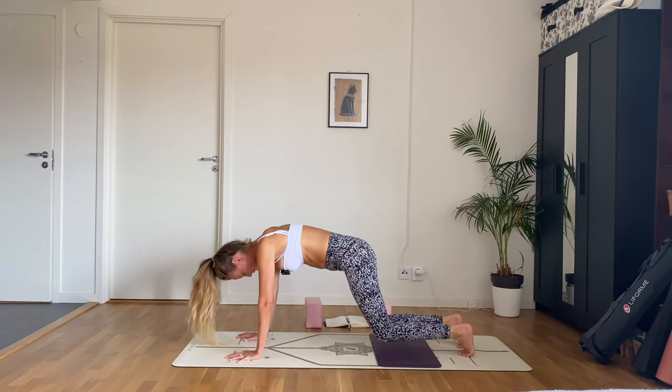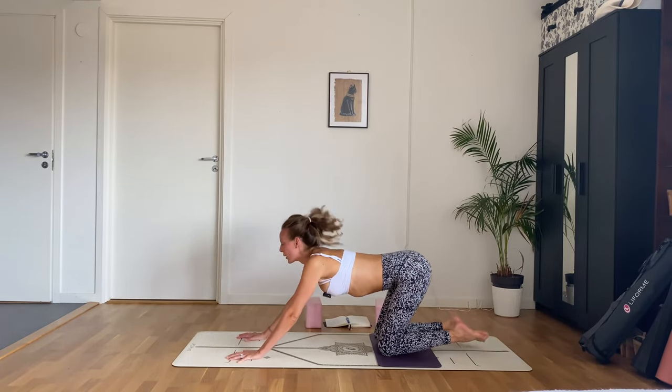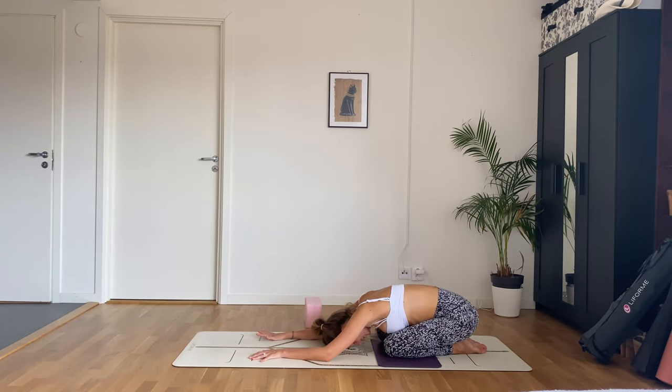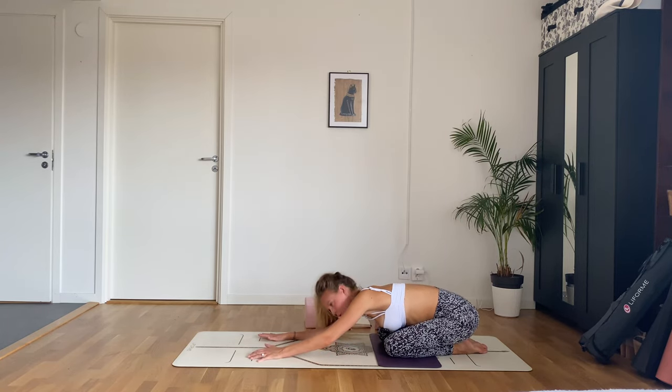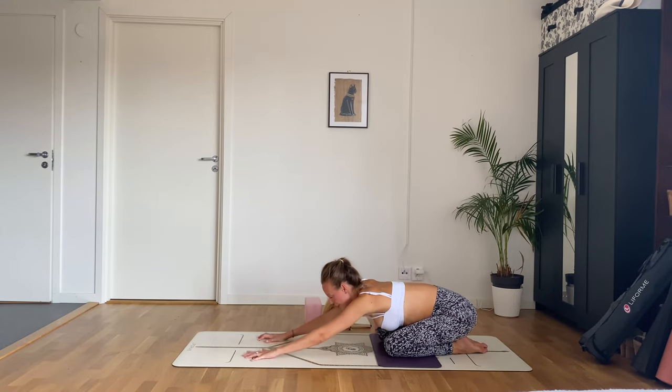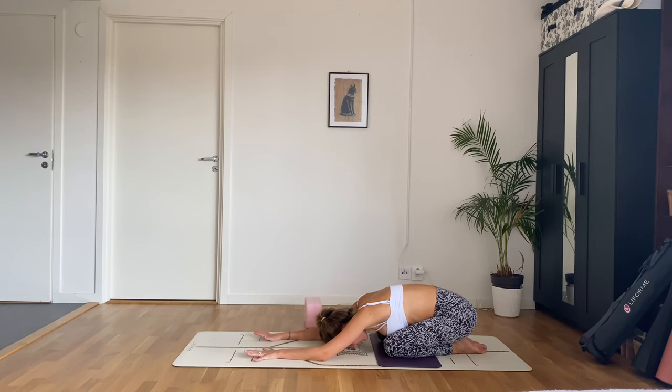Lower the knees and come sit back in a child's pose just for a moment — you can wiggle a little side to side. If this is very uncomfortable, you can place a bolster or block underneath your hips, or something underneath your forehead if it doesn't touch the mat, to make it more restorative.